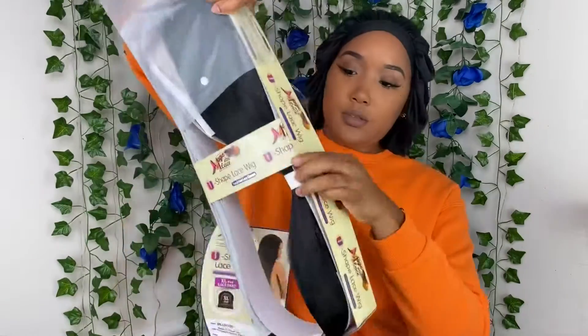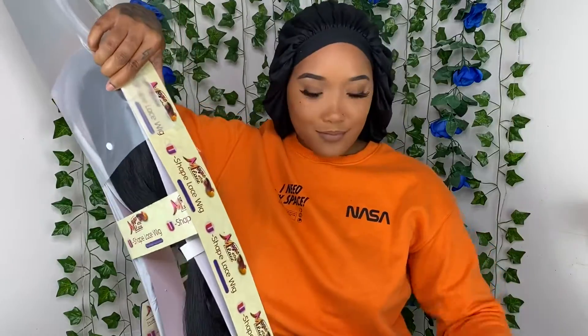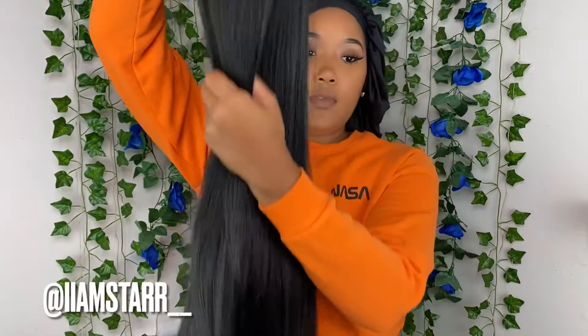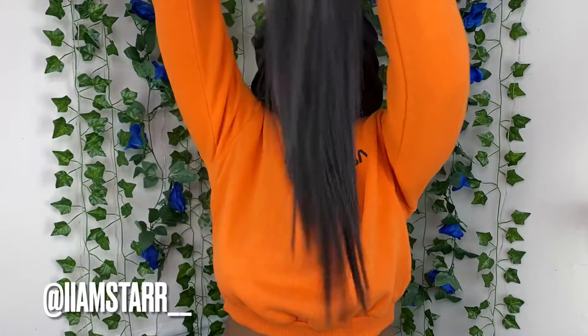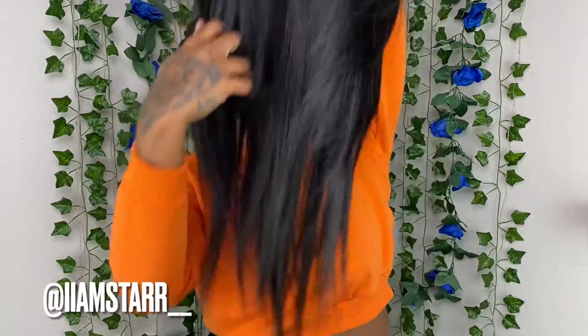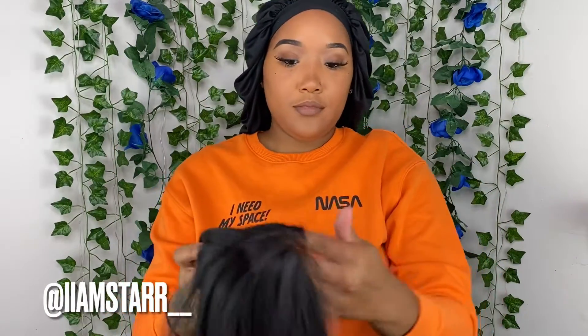I paid $79.99 for this wig. Right now I'm just going to take it out of the pack — they gave me two black caps, even though I'm not gonna use black caps; I'd rather use beige, but it's okay. Shout out to them for that. This is a 40-inch wig, y'all — it is super duper long, has full body, really really pretty, and it's straight out the pack.